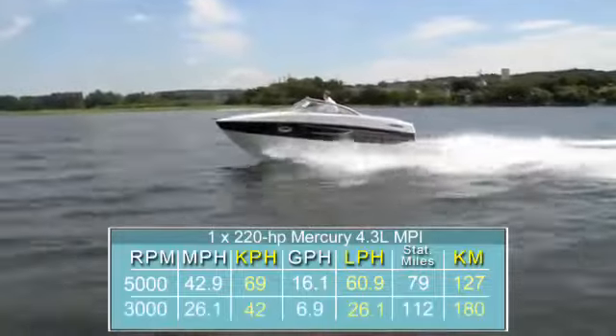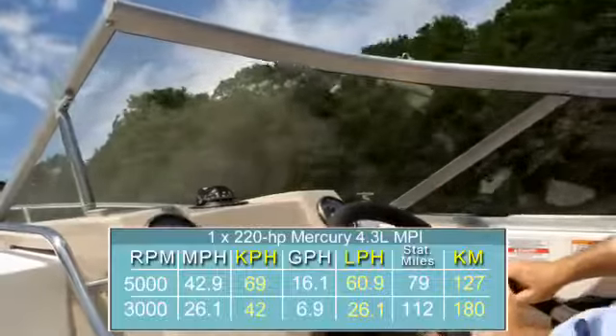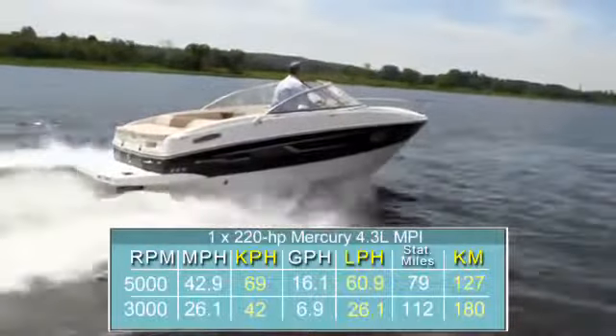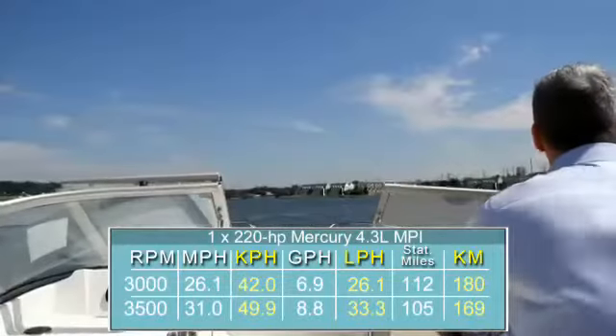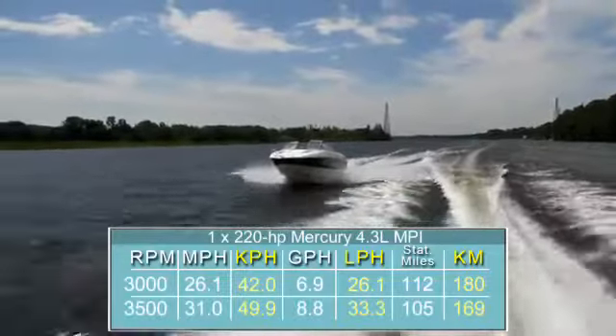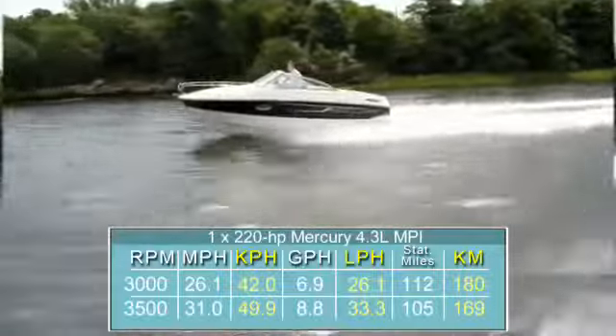Best cruise came at 3,000 RPM, where we went 26.1 miles per hour, burning 6.9 gallons per hour, for a range of 112 statute miles. The 642 seemed to want to go faster, so I pushed her up to 3,500 RPM, which she liked, and there we went 31 miles per hour, burning 8.8 gallons per hour, for a range of 105 statute miles.